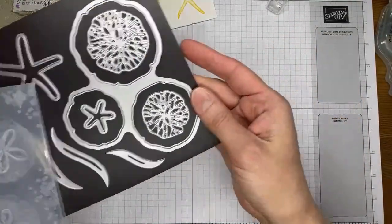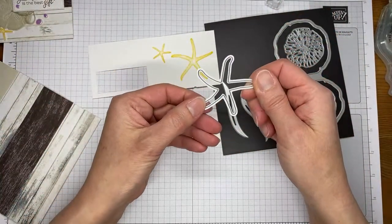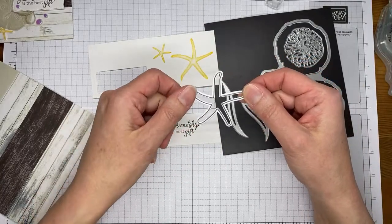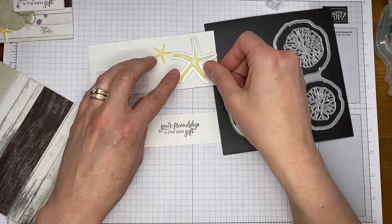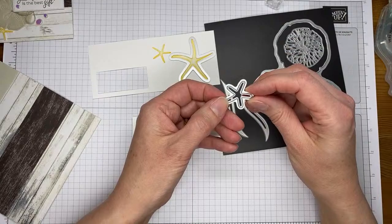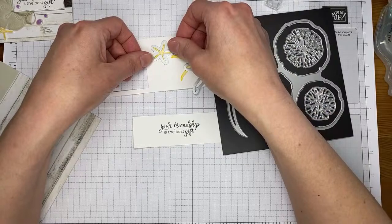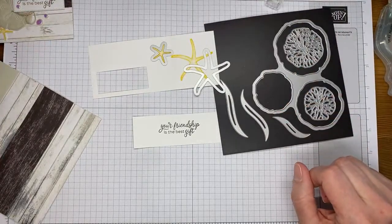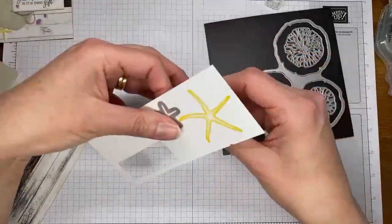Let me grab the die set. There are dies that coordinate with both of the starfish, and they're not terribly difficult to line up. The larger one — there's kind of a little bend in one little starfish arm, so that one's fairly easy to line up. This smaller one, I probably stamped them a little close together so I may have to run them through separately. You just have to pay attention and make sure you end up with the longer arms in the right spot. You may have to kind of twist it around — it's just a matter of twirling it until you get to the right spot. Let me go die cut all these things.